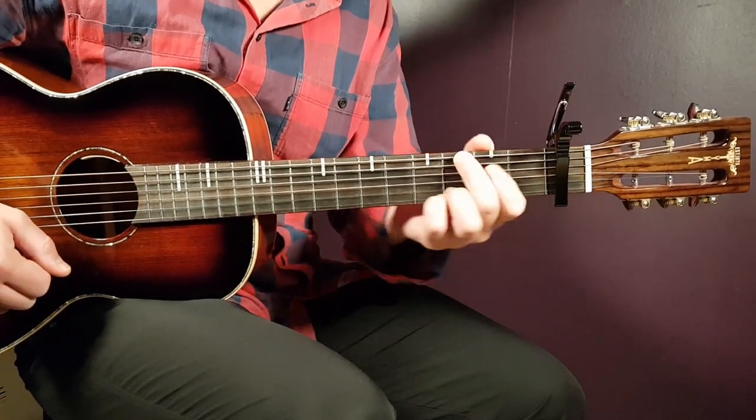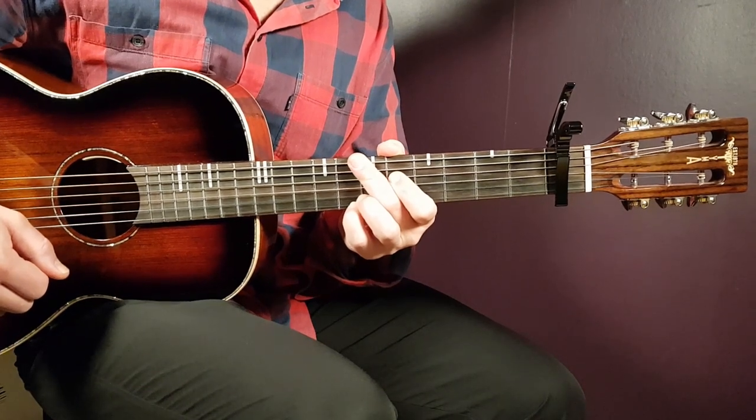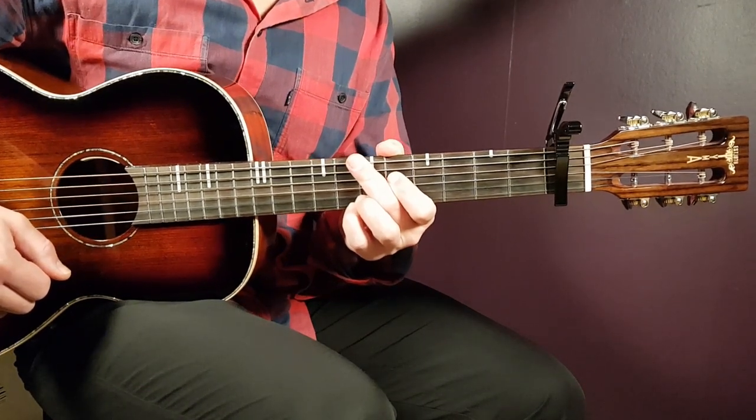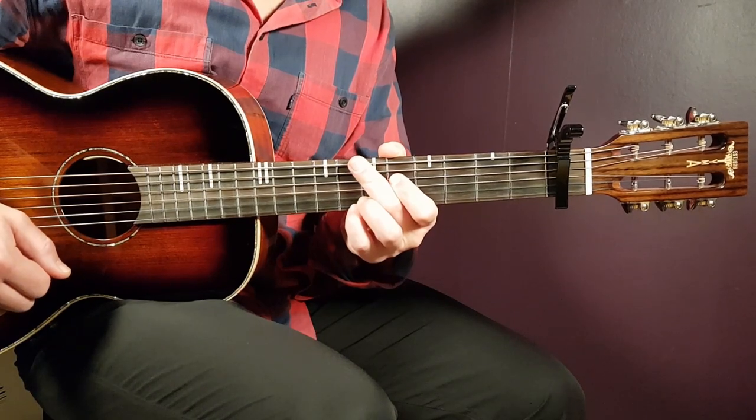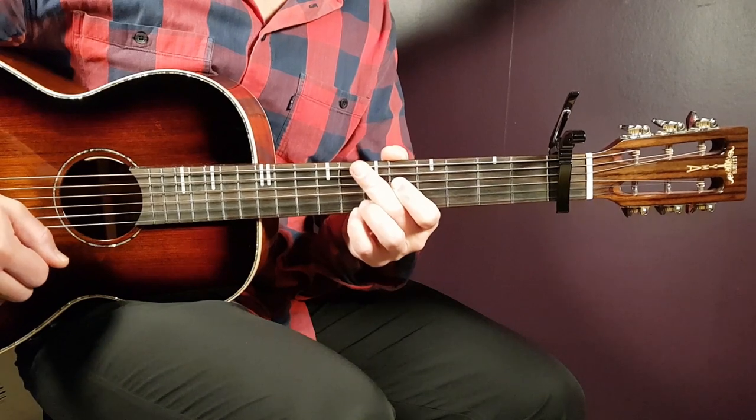All right boys and girls, welcome to Go On Guitar. Zinoleesky — never had him here before on this channel, I believe. Sakara, this is the song. Good vibes here in this one and it fits guitar very well, so I thought why not, let's take a look at this one.